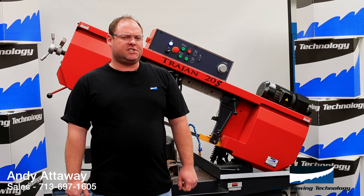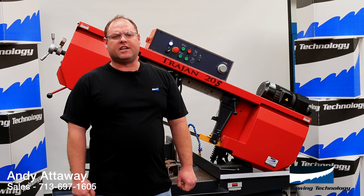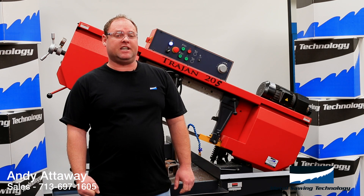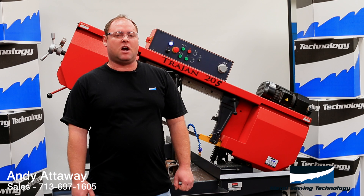Metal Sawing Technology's M42 bimetal blade is so versatile. It can cut solids and tubulars, bundles, and materials such as stainless steel, Inconel, titanium, or any material up to 45 Rockwell.